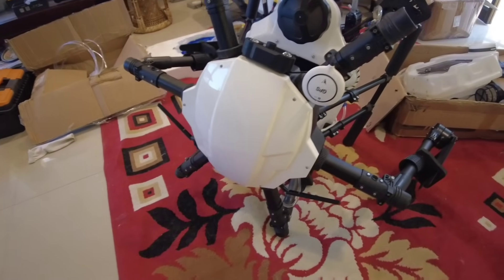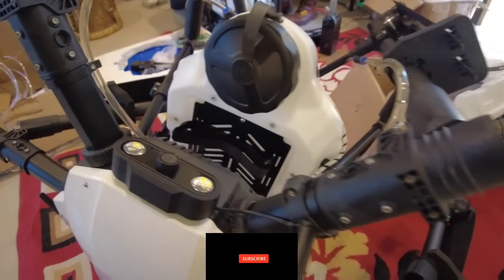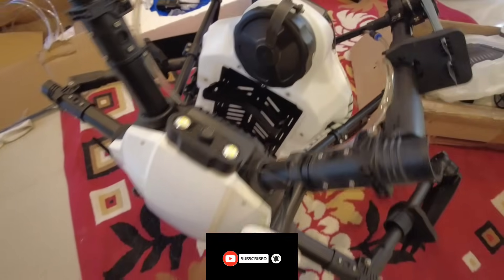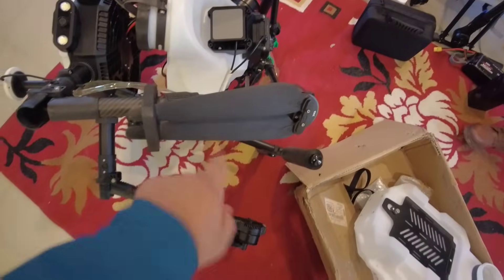I'm going to show you drones — it's a deal, I'm going to get it. The camera is here, right? Heavy duty drone — you know, my propellers.